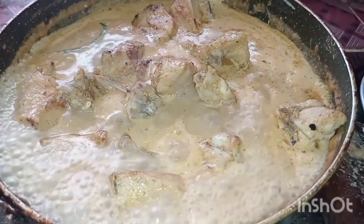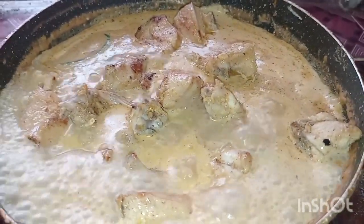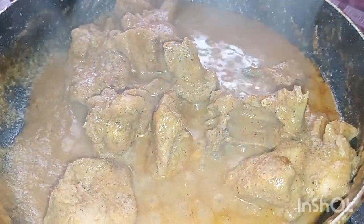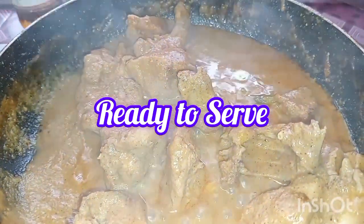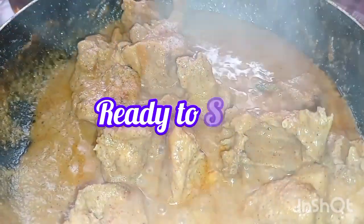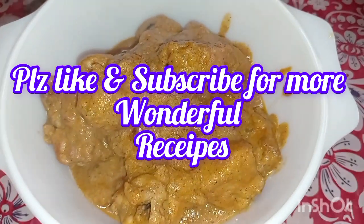We will add the chicken and boil it. The recipe will be boiled in the bowl and the gravy will be ready. The recipe is cooked and complete. Thank you.